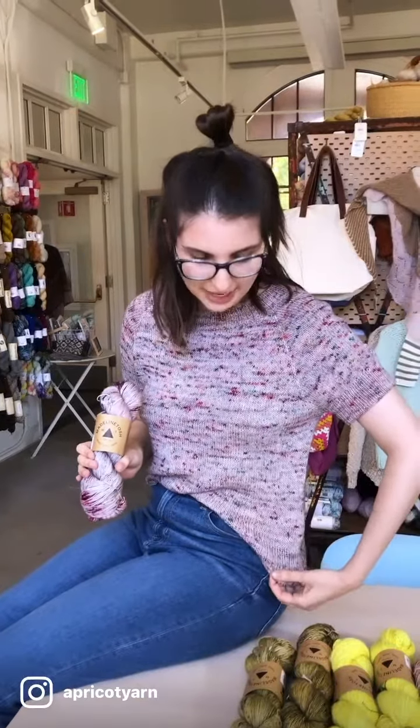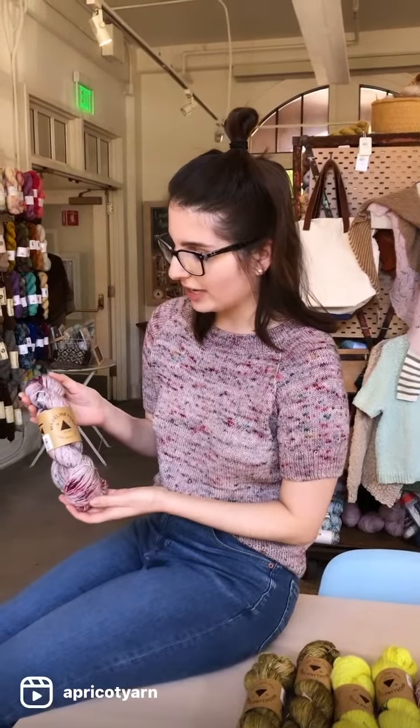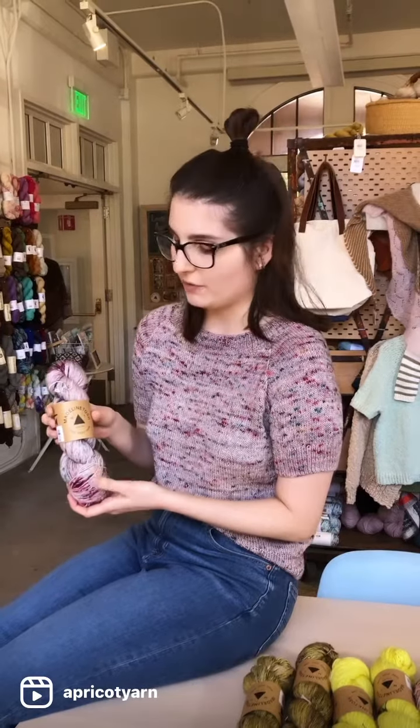Hi everyone, it's Christine from Apricot Yarn and Supply back again for another Finished Object Friday. Today I'm showing off my Cozy Classic Light by Jessie Mae, which I knit in this gorgeous Madelinetosh Tosh Merino Light — a hundred percent fingering weight merino wool and it's single ply.